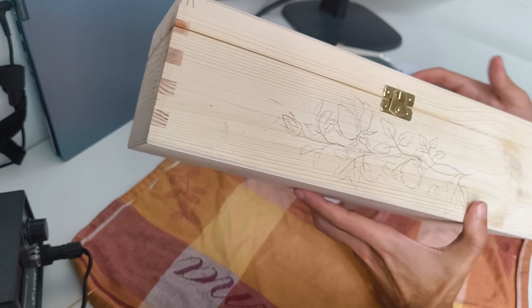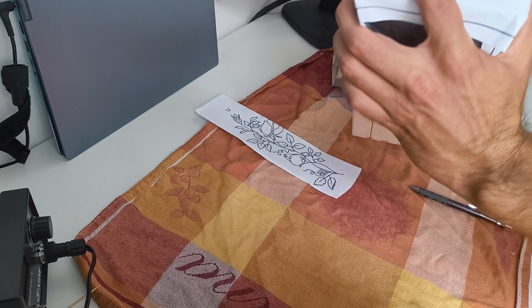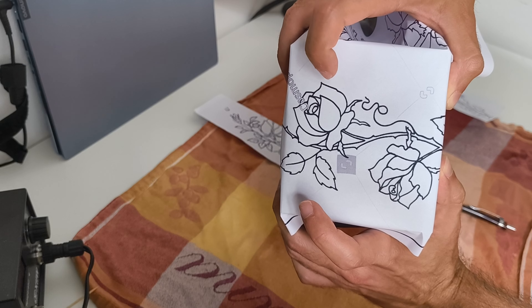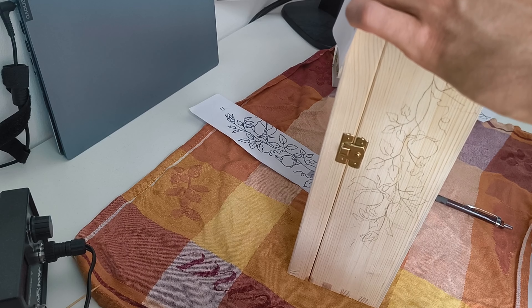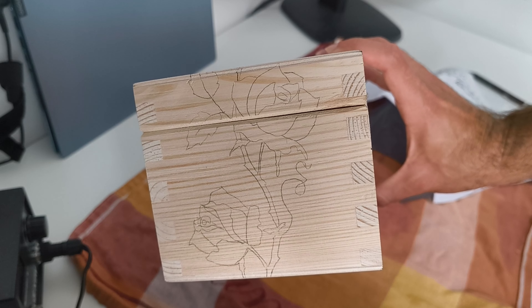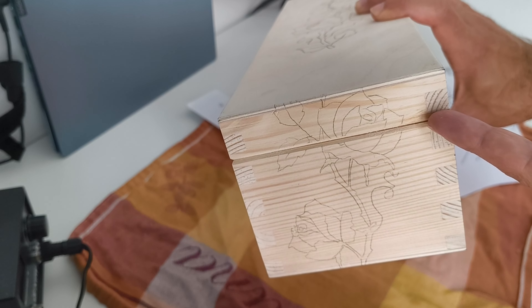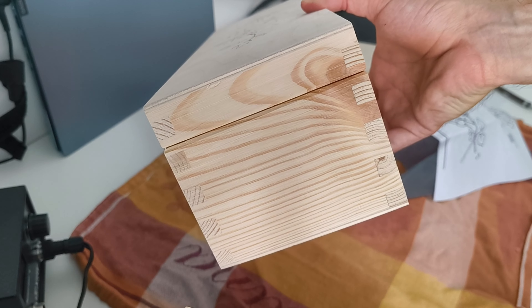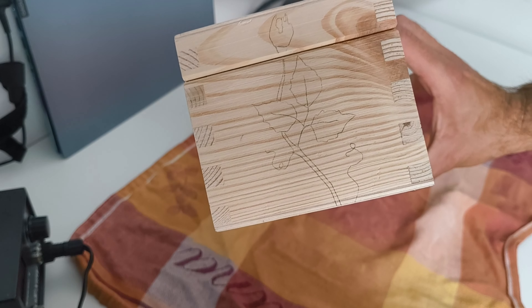The next step is to put some roses on the ends of the box. For this I'm going to use another pattern, following the exact same procedure with the carbon paper underneath. I'm not going to be able to film this because the position is a bit uncomfortable, but it's basically the same thing as before. It's going to be a bit interesting to do the wood burning with this big ridge, but here's the result.